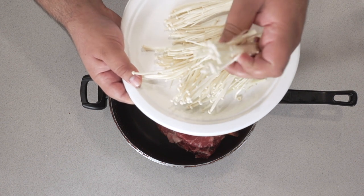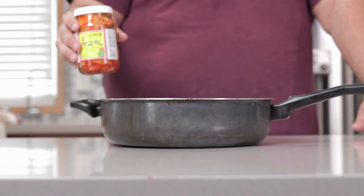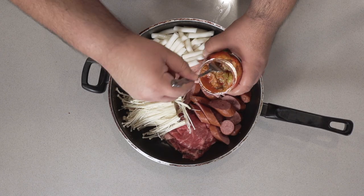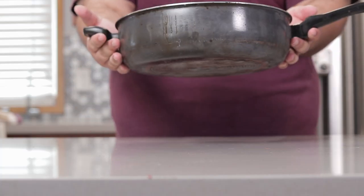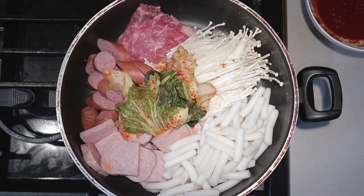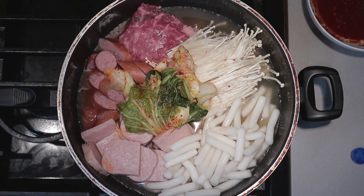If you can't find enoki mushrooms, you can get by with regular mushrooms. And finally, one cup of kimchi. Take this to the stovetop. We've got our pan on the stovetop. Next, add enough chicken broth to cover. Then take our soup base and just dot it around the pot.